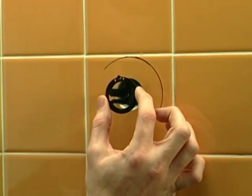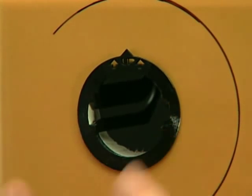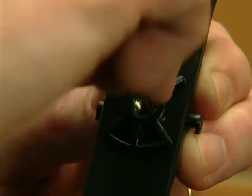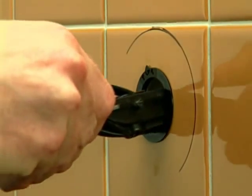Insert the plastic guide sleeve into the hole until its collar is flush to the wall. Make sure the up indicator is in the 12 o'clock position regardless of how the bar is oriented. Snap the pull tab onto the anchor and insert the anchor assembly into the plastic guide, keeping the up indicator in the 12 o'clock position.